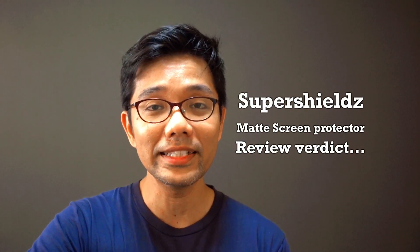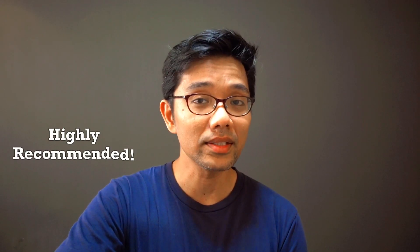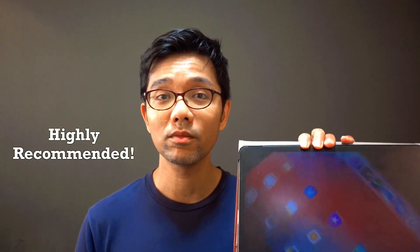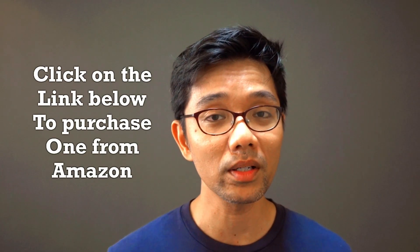That's my review of the Super Shieldz anti-glare screen protector. I highly recommend this because it's been working very well so far. The link is down below in the description box — if you'd like to get one, just click on it and it'll bring you to Amazon.